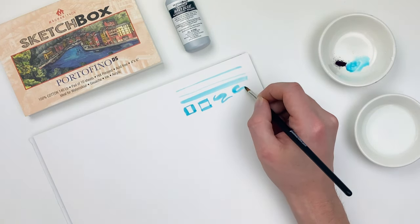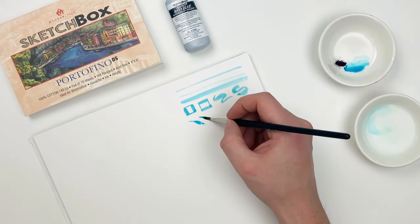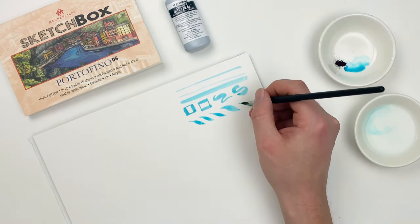We can also affect our line quality by the amount of pressure we use. By being conscious of that pressure, we can create simple leaves just with a single stroke. Try practicing this month in order to get more comfortable exerting that pressure.